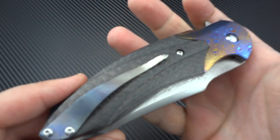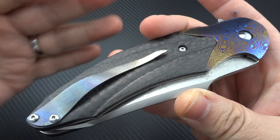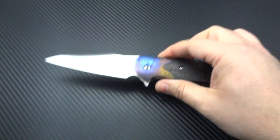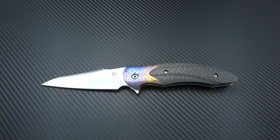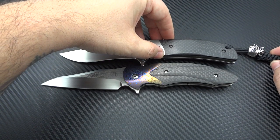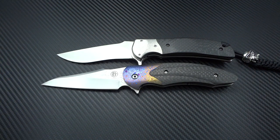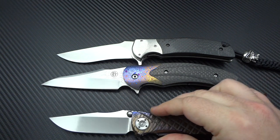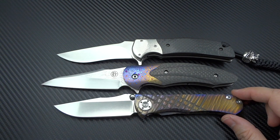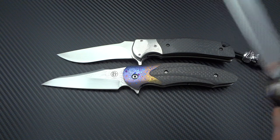He creates some really beautiful pieces of art, and the way he describes it is art that functions — an art knife that happens to be a practical slash tactical carry knife. What you're getting into here is actually a bigger knife than you might expect. I'm going to lay this down next to a couple of others — my RJ Martin Q36 with my crisp black sterling silver skull on there, and my Chris Reeve Umnumzaan customized for me.